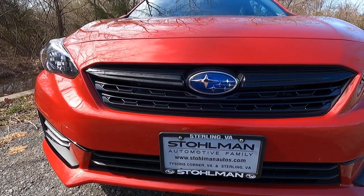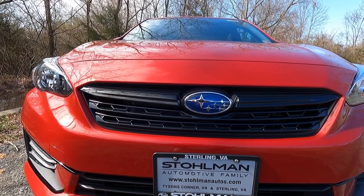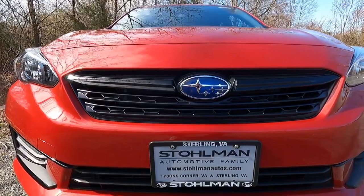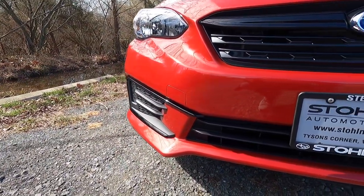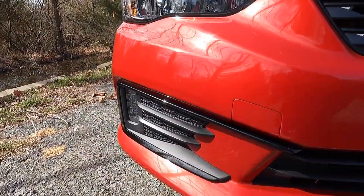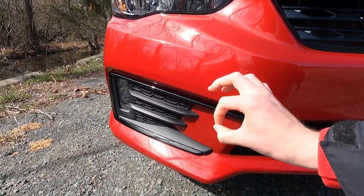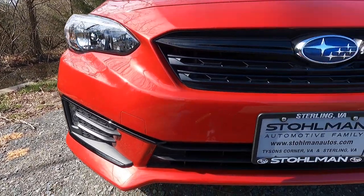Working our way to the center of the front end, you do get a satin black grille with two gloss black grille bars on both sides of your Subaru emblem. Working our way down the front end, you get two satin black lower outer grilles on both sides of your front bumper with a gloss black trim surround that really pops, especially here on this red paint.